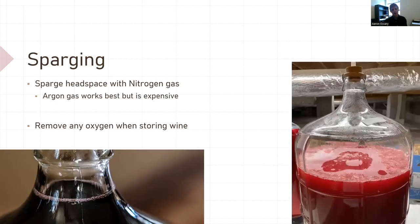Sparging. Nitrogen gas is a good way to remove oxygen from carboys, tanks, or even barrels. You want to top up your tanks, carboys, and barrels — you always want a vessel completely full. About an inch of headspace in a carboy is perfect; even less is better. You want to remove oxygen all the time. If you only have a five-gallon carboy with three gallons of wine, you need to sparge that headspace with nitrogen gas to remove the oxygen. Argon gas works better but is more expensive. You can use CO2 as well, but nitrogen or argon is recommended.